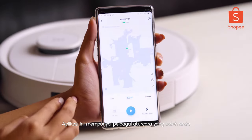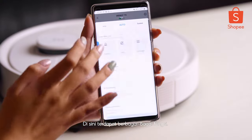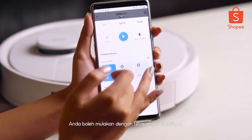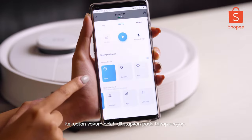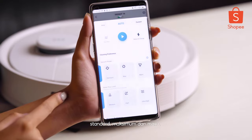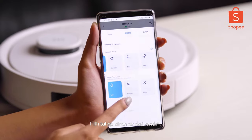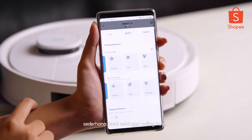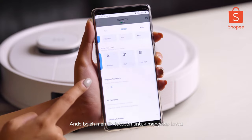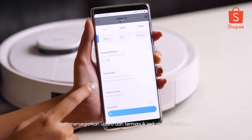From the app, we can set and customize our preferences by swiping up. There are a lot of functions here. Starting with the first one — cleaning preferences. We can set the vacuum power from quiet, standard, max, and until max plus. And also the water flow level from low, medium, high, until ultra high. We can also set our preference for the mopping and air freshening as well.